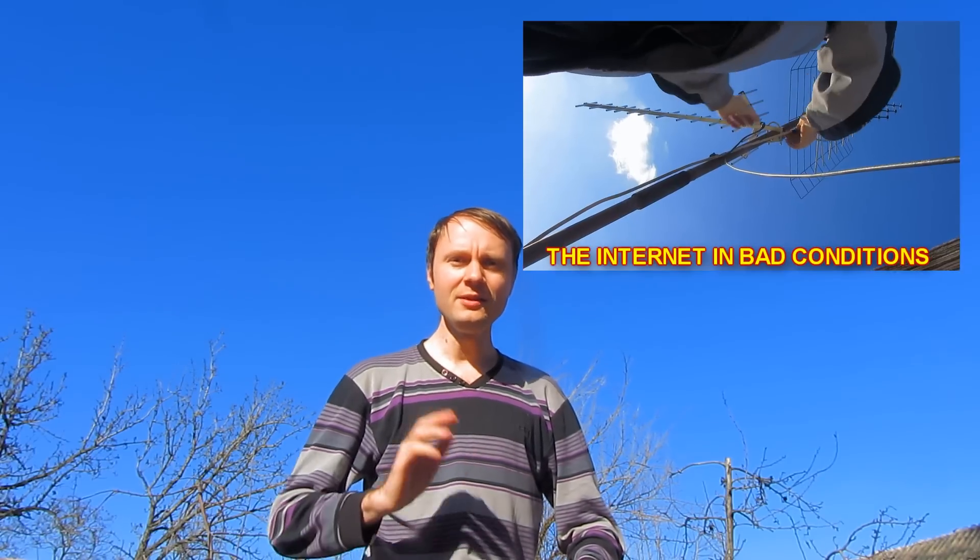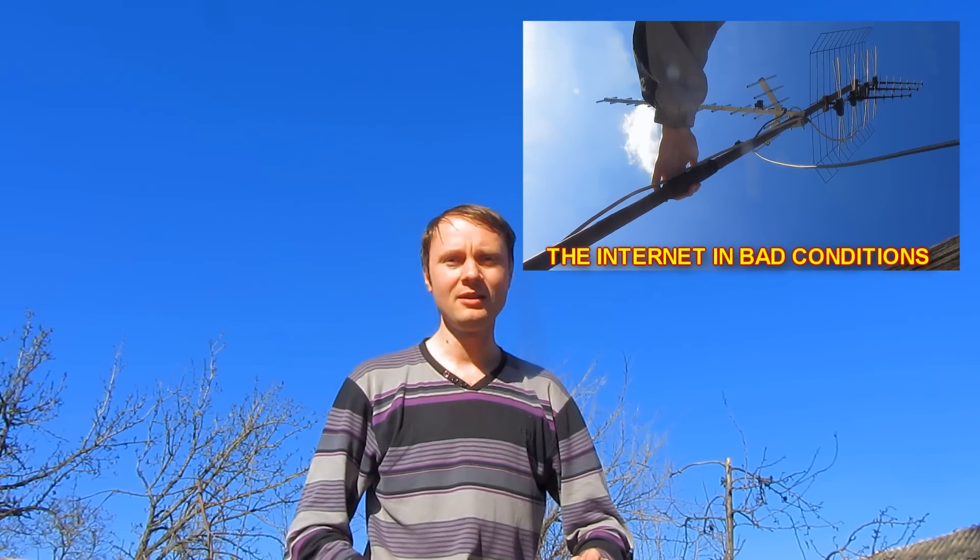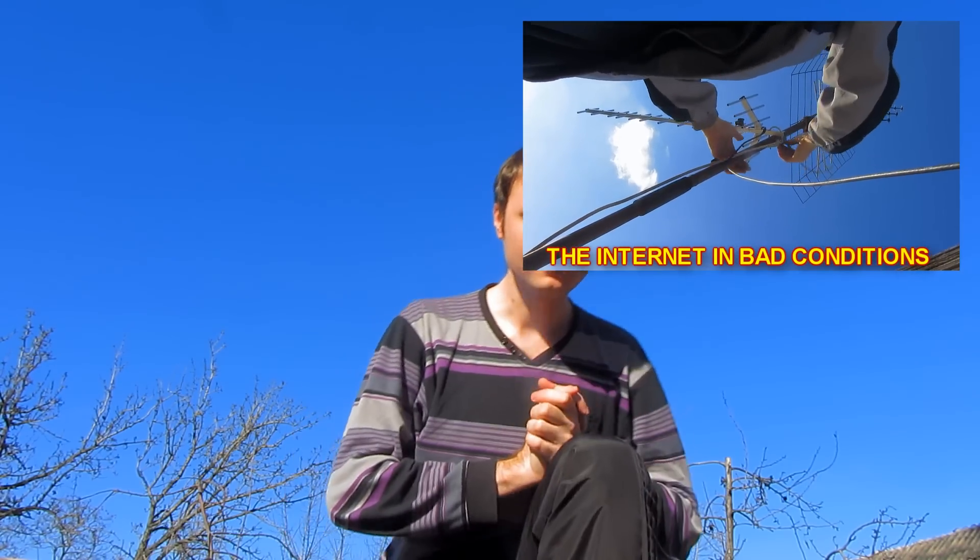What methods of connecting to free access points do you know? Share with us in the comments. In our next video, I'm going to show how to connect to the internet in remote territories where there are no access points, no power supply, no cable internet, and no Wi-Fi — basically no connection at all.